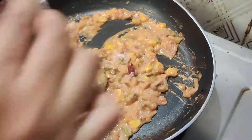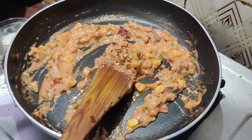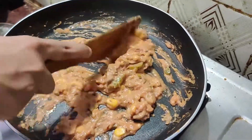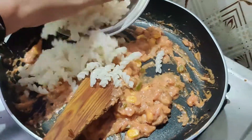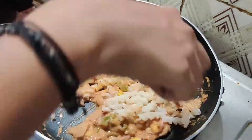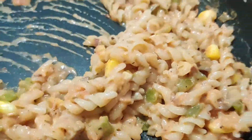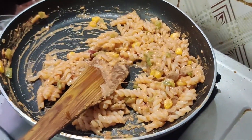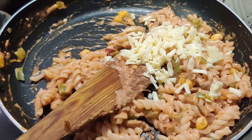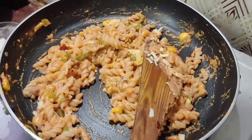Let's add salt and protein, then add the white sauce. Let's add chili flakes and mix everything. Now we will taste — the pasta is ready.